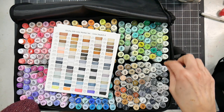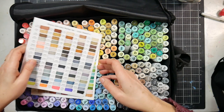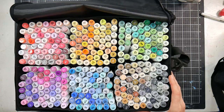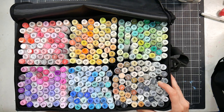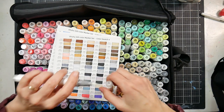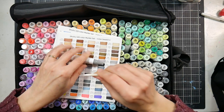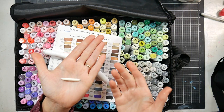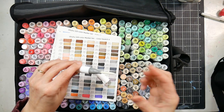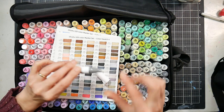These markers have a reversible nib, which means if your brush nib frays, you can flip it around and put it back in the other way for a whole new lease on life. I'll show that on the colorless blender. The nib is pointy on both ends, and the second end should be adequate given the amount of ink in the barrels.